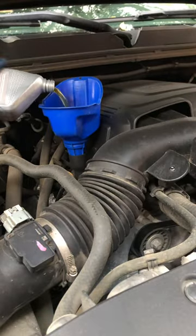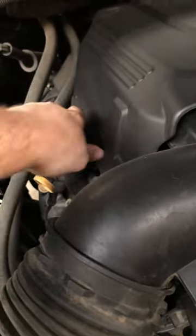Get some fresh oil in there, pop the top back on and you're good to go. Piece of cake.